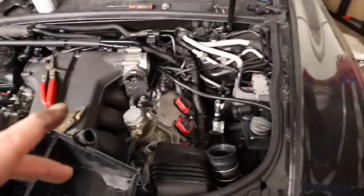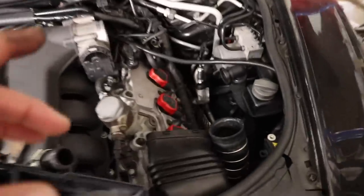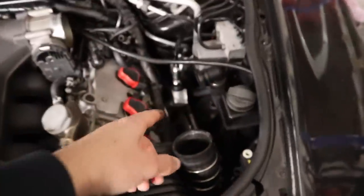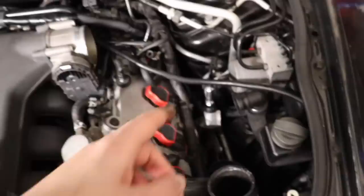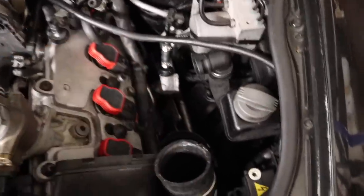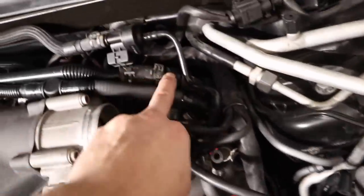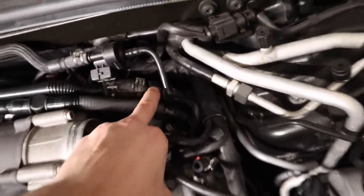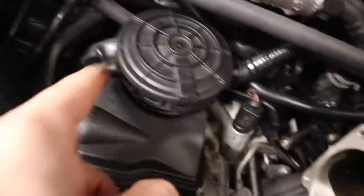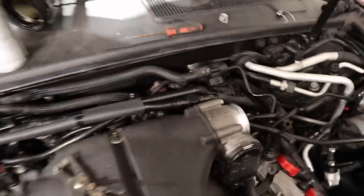That took absolutely forever - getting that pipe and those five valves in must have taken about an hour and a half. It was just so fiddly; it doesn't help having massive hands either, trying to get all the hose clips on. There's a new hose clip on here because the old one was just too big and wouldn't clamp the pipe. Trying to fit a new hose clip right down in that gap was an absolute nightmare, and getting the clips onto the one-way valves behind the PCV valve was just a pain.